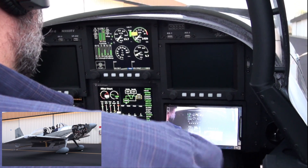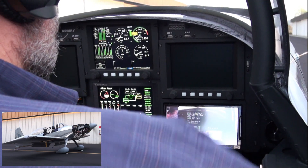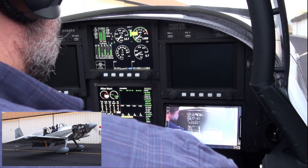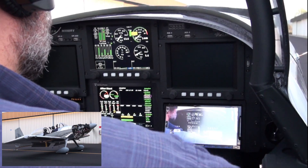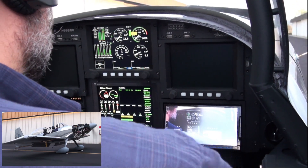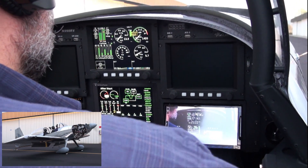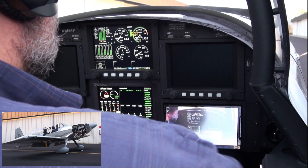We're going to after-start mode now on the vertical power, automatically. No alternator on — we're going to turn the primary alternator on. Now I have a slight wind in the headset. Voltage is at 14.1 with the primary alternator on, at 1420 RPM.